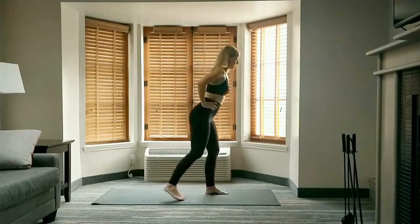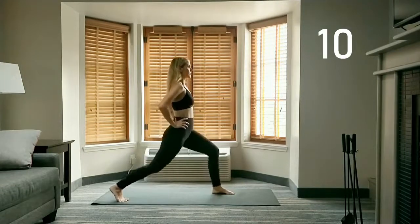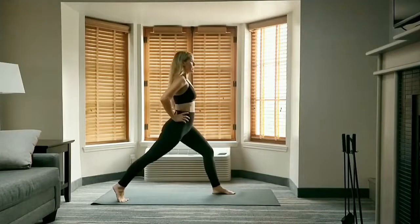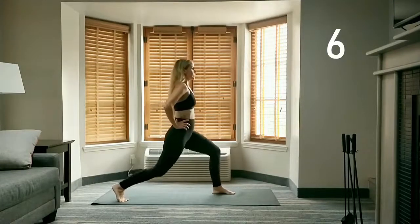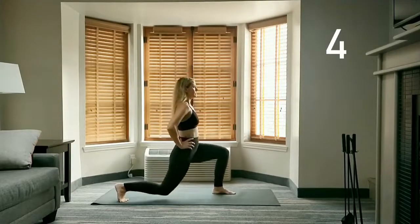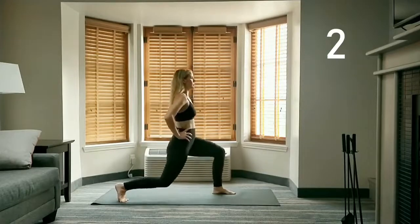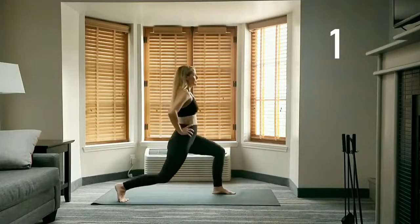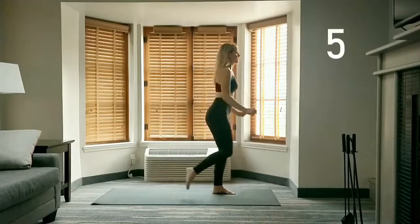Step your right foot back to high lunge with your hands on your hips. Lunge pulses for 10 — lower your right knee until it's almost touching the floor, straightening both legs as you come up. Lowering again, raise that right knee up, driving it forward for 5.